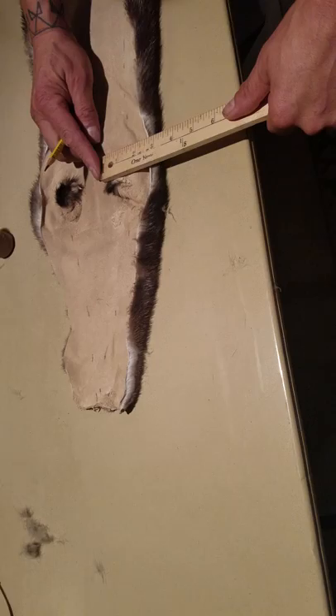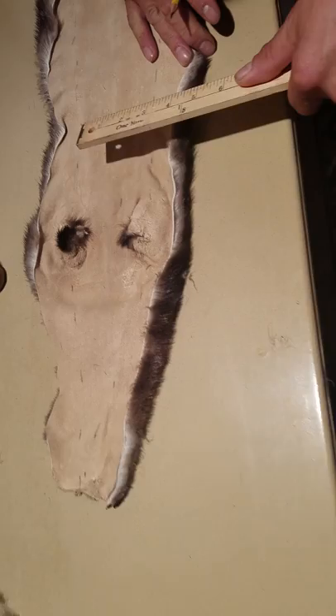Measure again — under the arms. An inch and a half. Measure again under the arms, an inch and a half again.